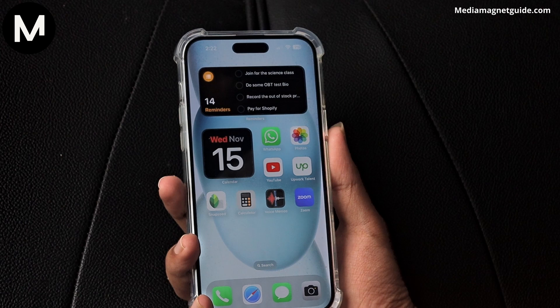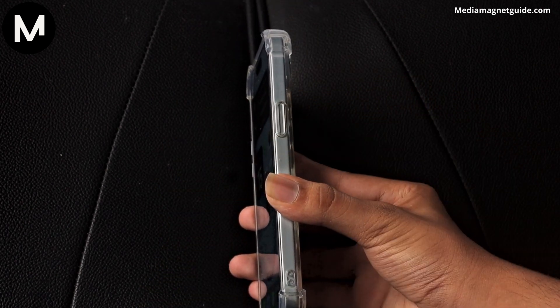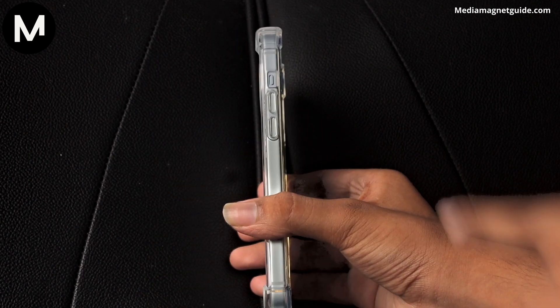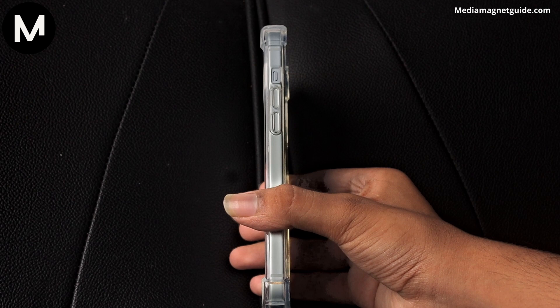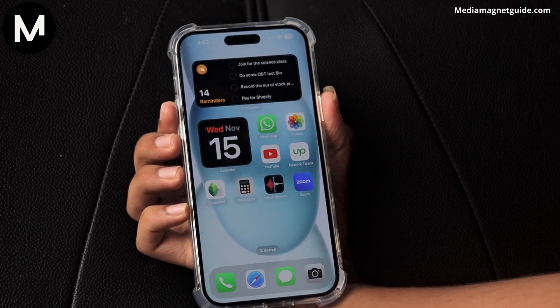Capturing screenshots on the iPhone 15 is a breeze, and there's not just one, but two ways to do it. The conventional method involves simultaneously pressing the power button and the volume up button. This triggers the shutter sound, indicating that your screenshot has been successfully taken.